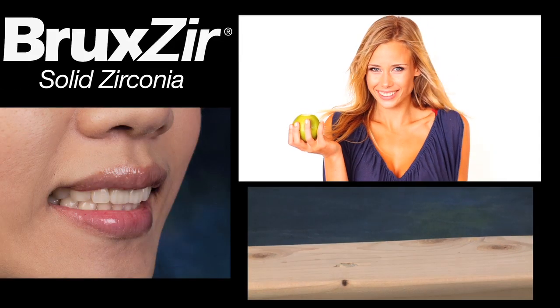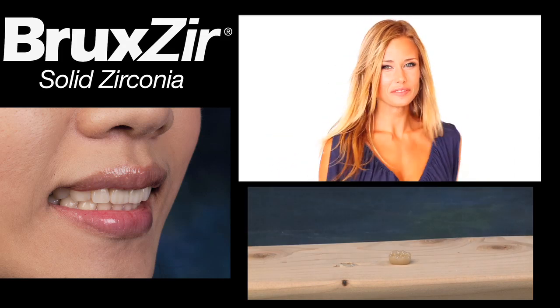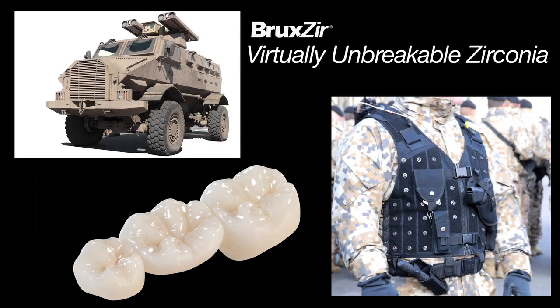Unparalleled strength. Bruxer Solid Zirconia provides the best combination of durability and aesthetics for your next restoration. Bruxer Solid Zirconia is made from biocompatible zirconia, the same element used to reinforce bulletproof military armor.